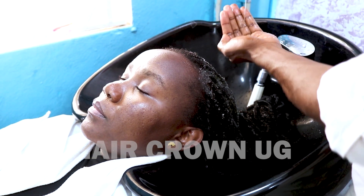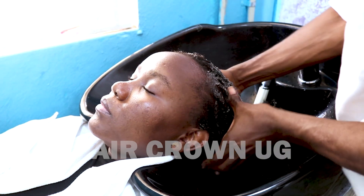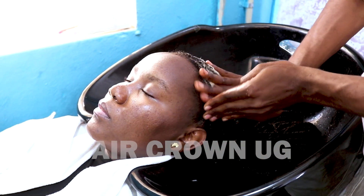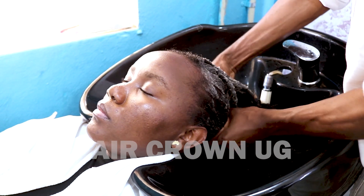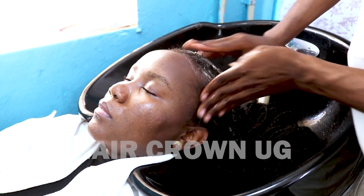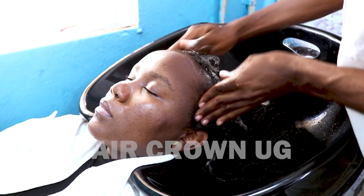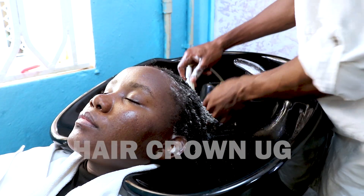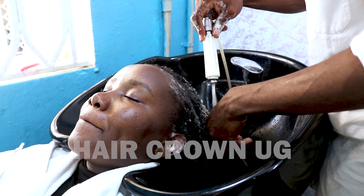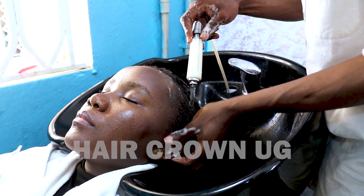Firstly, before doing what I'm doing here, you have to wet it and then apply your hair shampoo. Then start scratching — right from the scalp. After scratching, you can wash out the foam and then apply hair shampoo again.